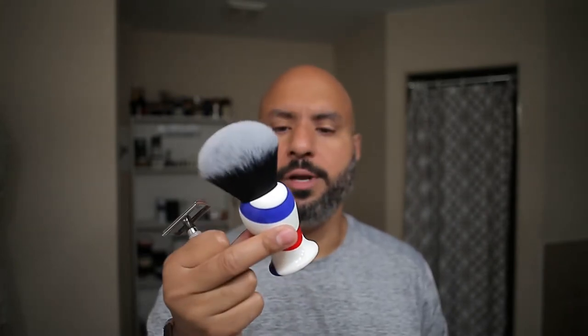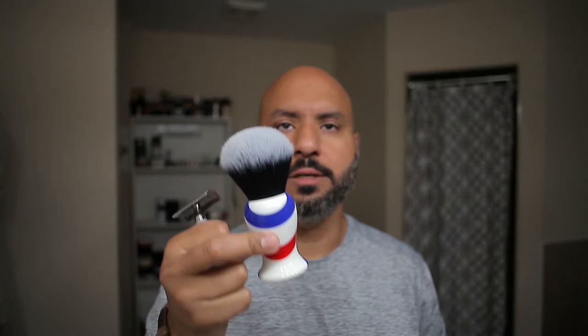Greetings wet shavers and head shavers. Today we're going to be using Alphant from Phoenix, the CK6 formula, the Mamba 70 by Razorrock, and the Yaqui 30 millimeter Barber Pole Monster coming right up.